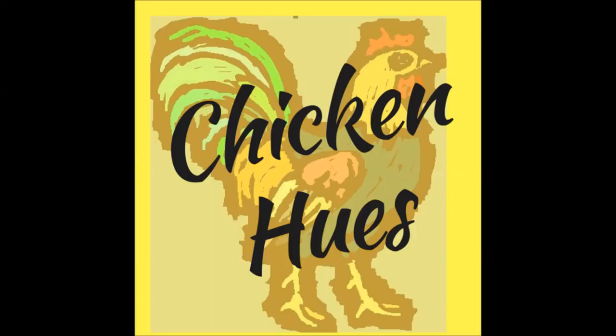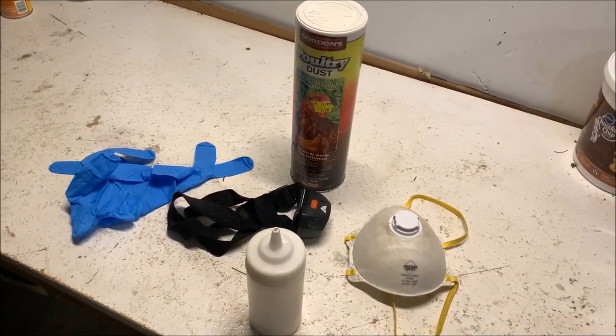Let's go take care of some mites. Remember I had the problem with Libby a few weeks ago with all the mites, and it's time to check everyone out in that coop again to see how it's doing. After many years of trial and error and trying a lot of different things, this is my new system and I think it's extremely efficient for mites. Come along with me, let's go check this out.